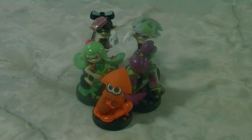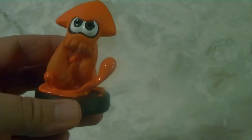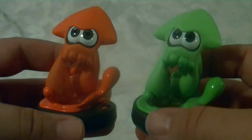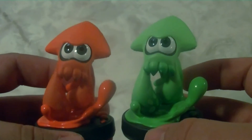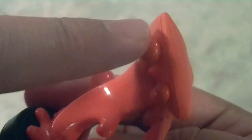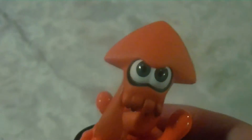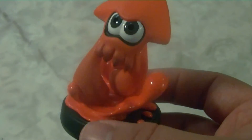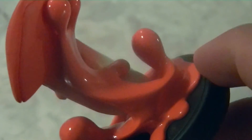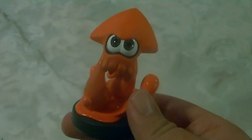Now that we've unboxed all the Amiibo, let's take a look at each one individually. The first is the Inkling Squid from the three-pack. This one is a very different color — it's simply an orange recolor of the original green one from the first wave. I really like the Squid Amiibo because of how glossy it looks, especially on the ink. The fine detail and gloss finish, including on his eyes, really gives you that slippery squid feel. I also like the orange look because it resembles the squid on the cover of Splatoon.